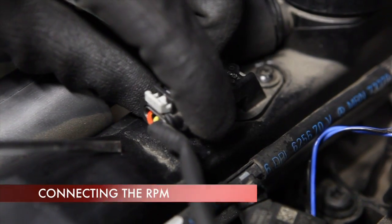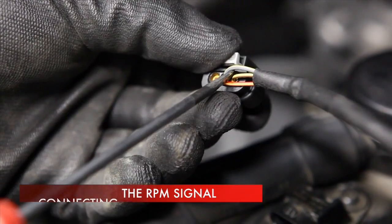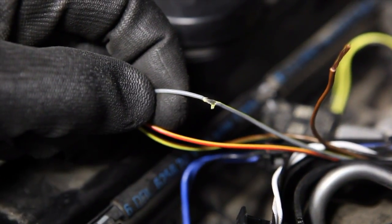The engine speed signal is taken from the camshaft position sensor. The middle wire in the sensor connector is normally a signal wire, to which the brown wire from the controller harness is to be connected.